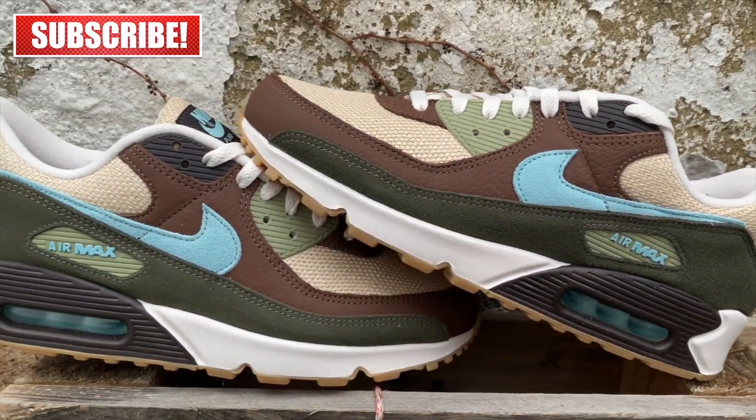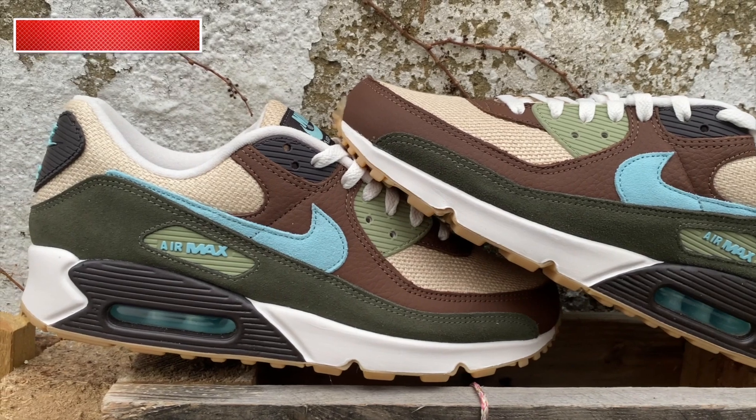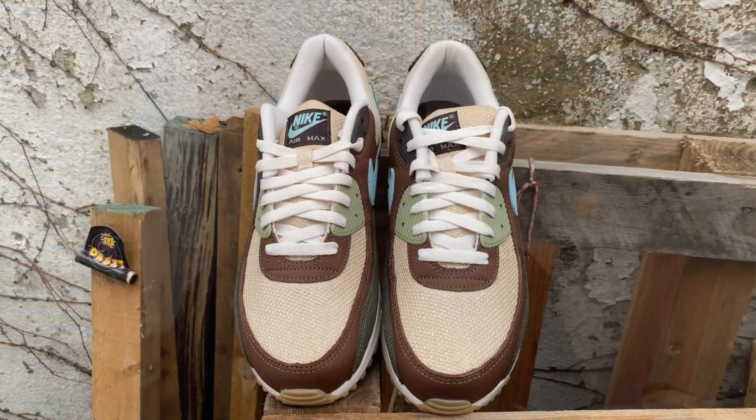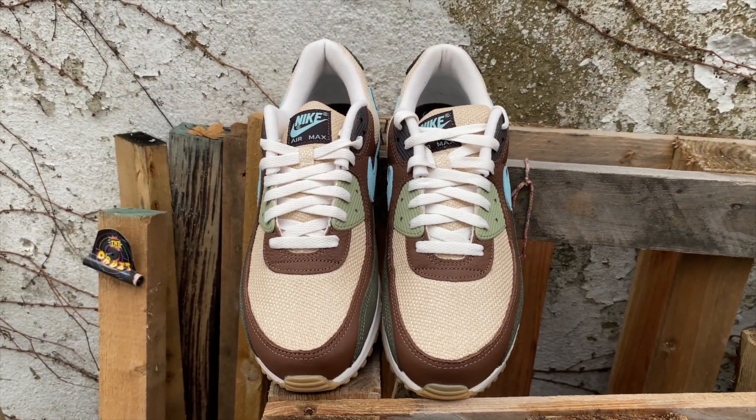Some other nice features on this pair: there's black on the rear tab with light blue, black through the eyestay and also around the air unit. You also get that light blue colour again. Then there's the hemp material on the toe box which kind of runs around much of the mid portion of the trainer.